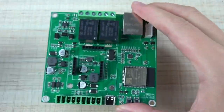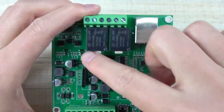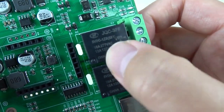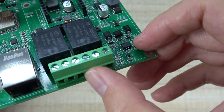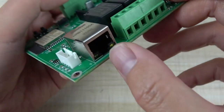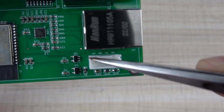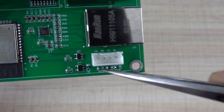You can see this board has a removable terminal. This is the two channel relay, and you can see it is rated 10 ampere. Every relay has COM, NC, and NO — that is normal open, normal close, and COM. This is the Ethernet port. And this is the I2C extension so you can extend your sensor, any I2C device.